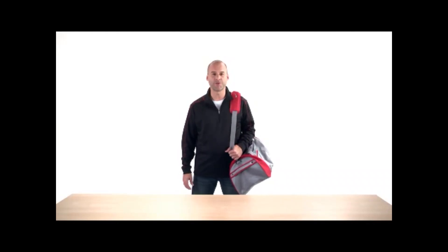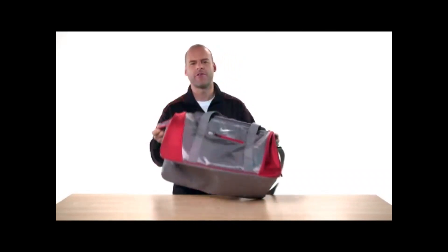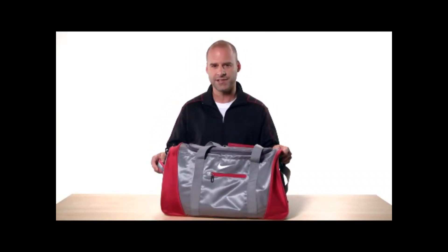Hi, I'm Kobe and I'm here to show you the Nike Golf Medium Duffel. Everyone wants a sporty duffel for workouts or travel and Nike Golf delivers with duffels perfectly sized to fit your needs.